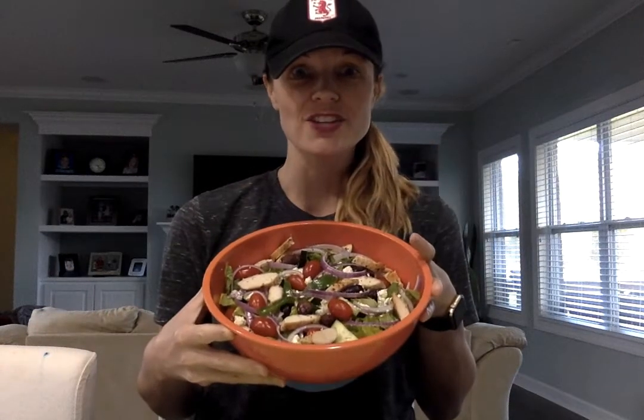Hey y'all, it's Leigh and I'm going to show you how to make our Greek chicken salad. Now you may be asking why I'm sitting down and not in the kitchen — well, I'm doing things a little differently today and you're gonna see why.